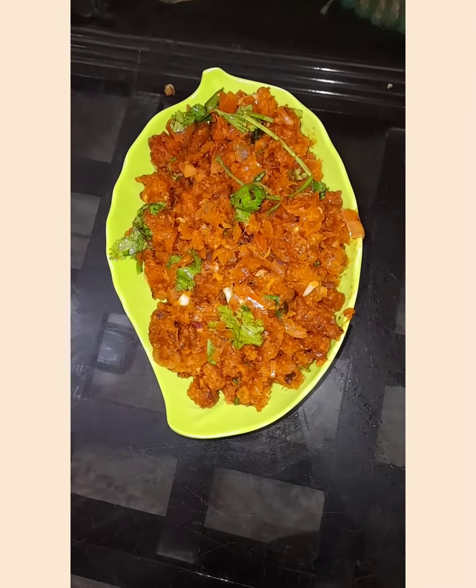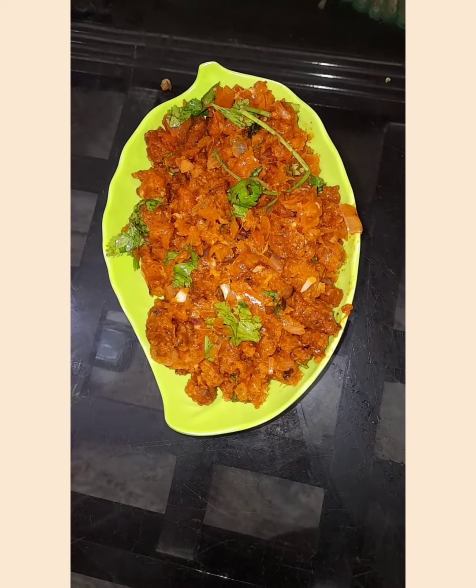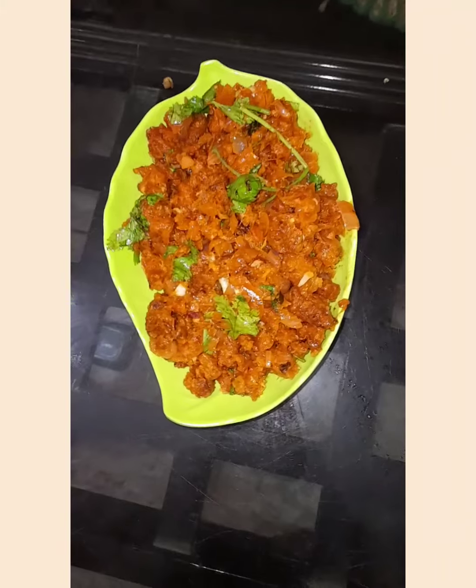Now our mushroom masala is ready. If you like this video, like, share, comment and subscribe. We will see you in the next video.